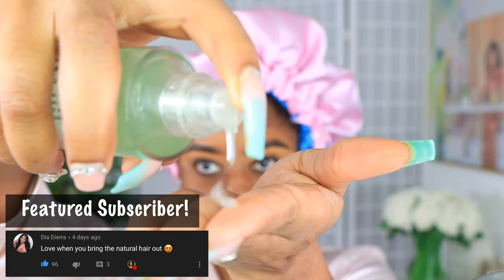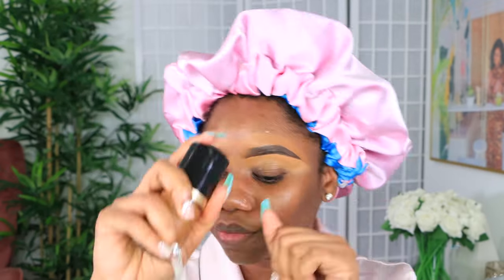After getting my eyebrows all the way together, I'm about to do my foundation. But before that I'm going to prep and prime my face with the Milk hydrating primer and put that all over the face. Then I have to shake this bottle of foundation — and we got into a little bit of dancing because the music is playing and I'm feeling myself.